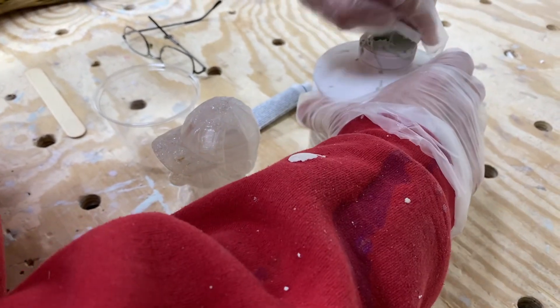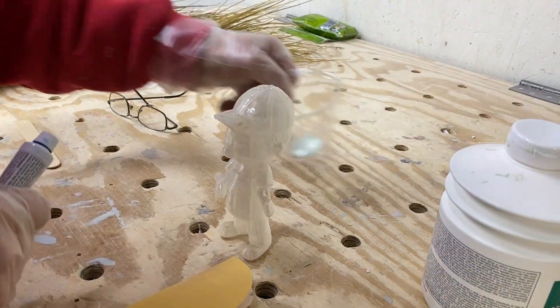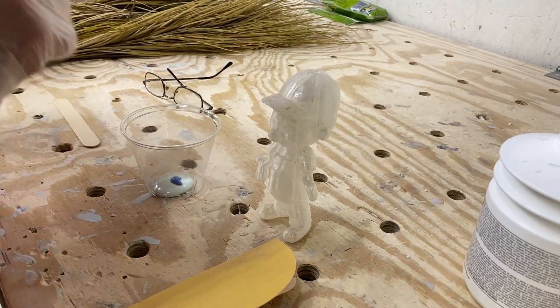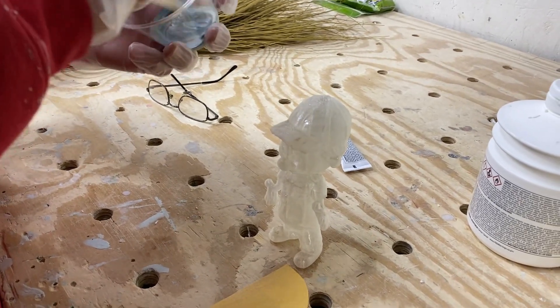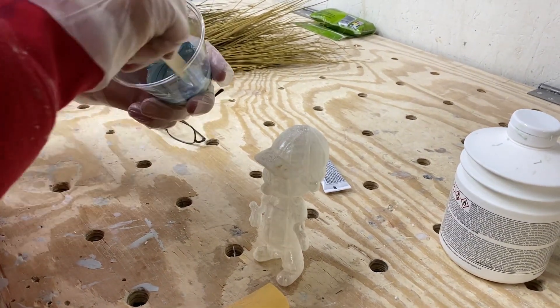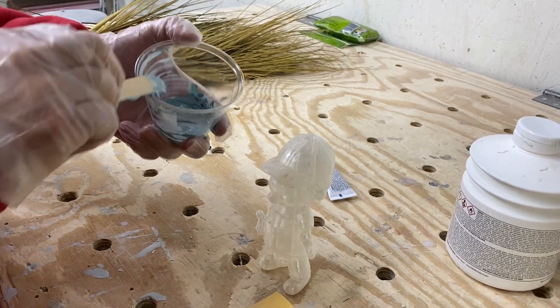Now if this 3D print was being sent out to somebody we wouldn't use this, but we're prepping it just to make a mold. There will be people who say that's not the way you use that — that's fine, this works for us. If you're doing a car or something, no, this is not the proper way to use this, but it works for this specific application. We just put a little hardener in with a little bit of putty — you can see it changes color when you get a nice consistent mix.